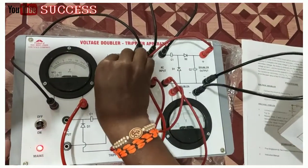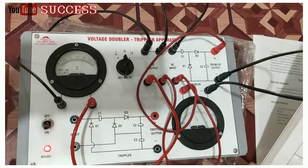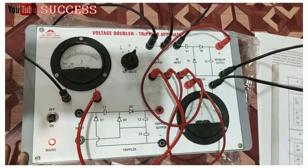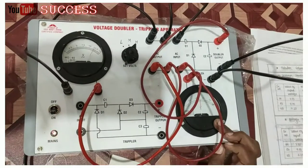Then set volts medium. Output is 10, then output is 20. Then set volts high. Input is 12.5, then output is 25.